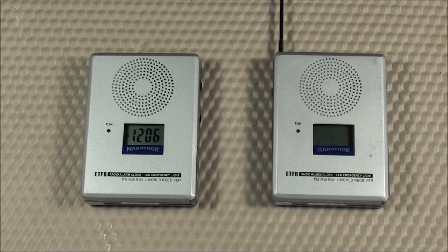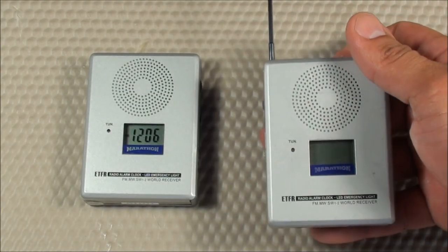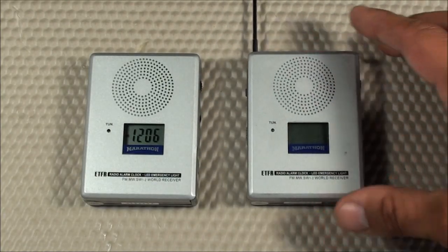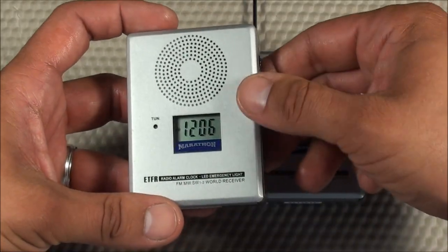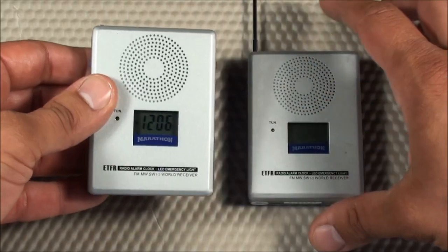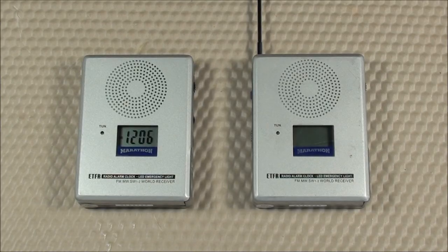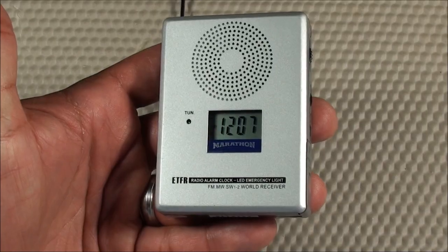That's going to do it for this product review of the Marathon Emergency Task Force radio. In summary, this is a very popular radio in the tactical community, especially for those wanting shortwave capabilities in a small form factor. But for me, it had too many cons. I would prefer going with a more stable radio, and if you want shortwave capabilities, I'd recommend a higher quality, slightly more expensive radio that offers full digital tuning for better results. Some of you may disagree — please feel free to leave comments below.